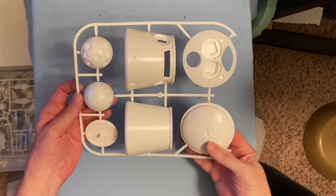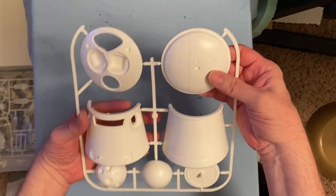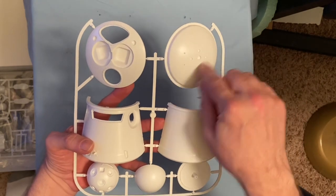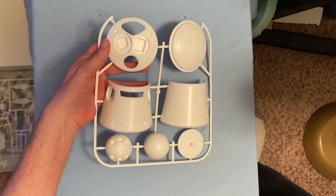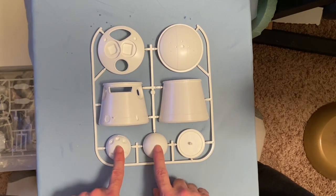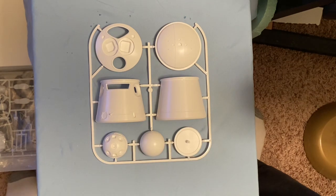The next sprue has the main spacesuit parts: here's the front, here's the back, and I believe this is the bottom — his legs look like they're protruding from the bottom. There's no holes for the legs themselves; they just go into the pin parts. I think that might be the top, but we'll have to look at the instructions. You have some other pieces here; I believe these are for the satellite that's going on the base.